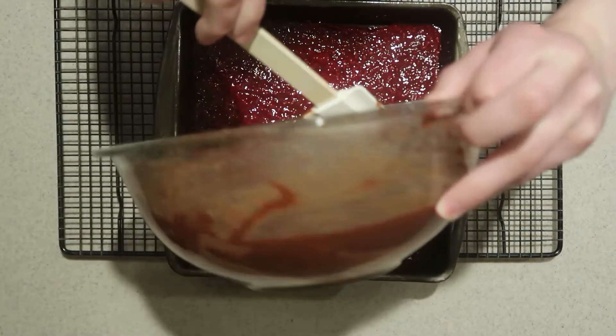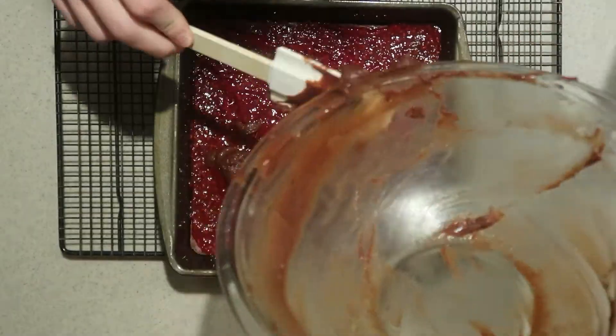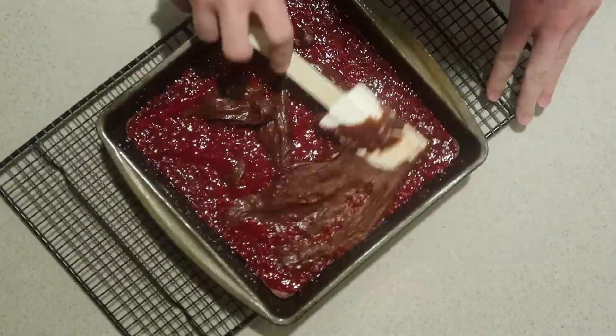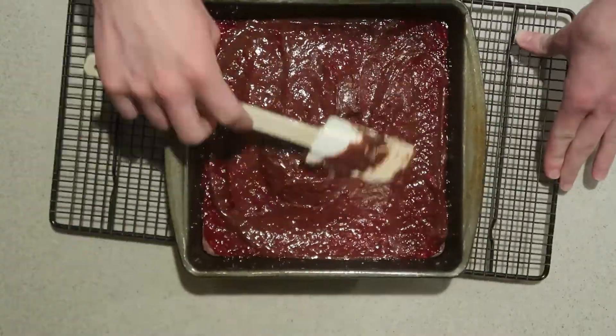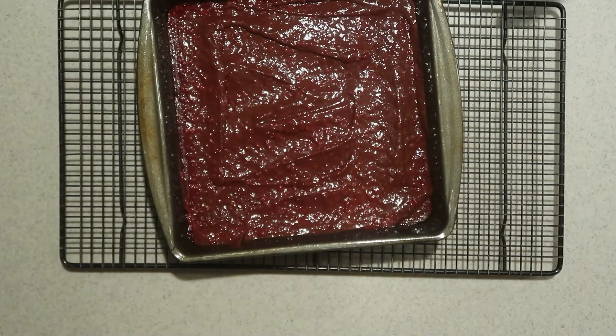Spoon the rest of the brownie batter all over the top and spread it out until it's even. Then place it back into the oven and bake it for another 20 to 30 minutes until a toothpick inserted into the center comes out clean.